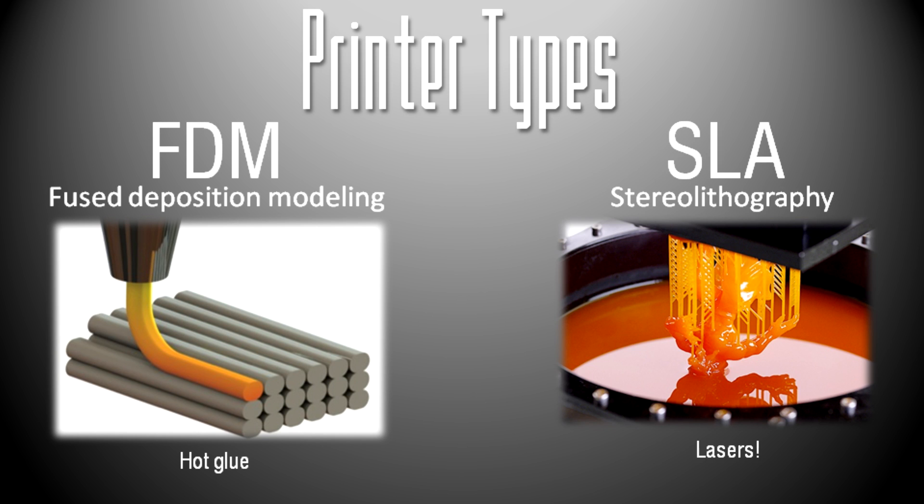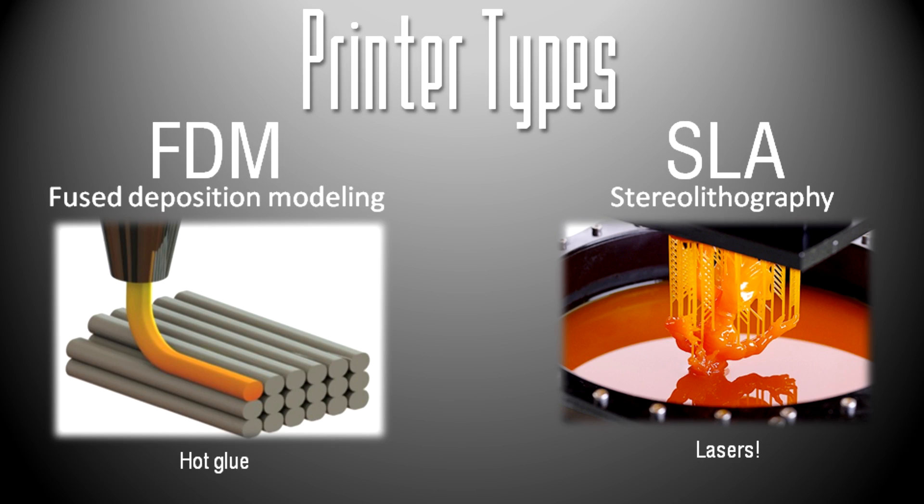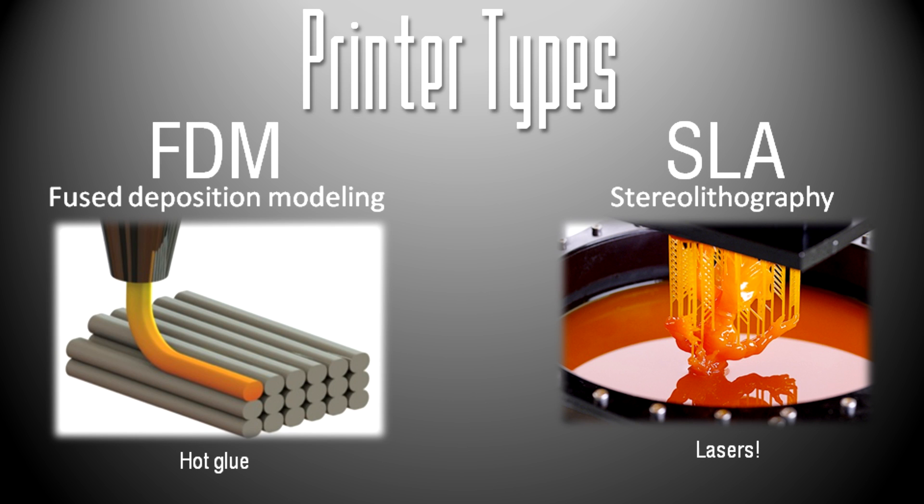The way FDM works is it has plastic filament that goes through a heated extruder and then out a nozzle. The heated extruder is normally around 200 degrees Celsius, which is about 400 Fahrenheit. They're essentially just computer-controlled hot glue guns.